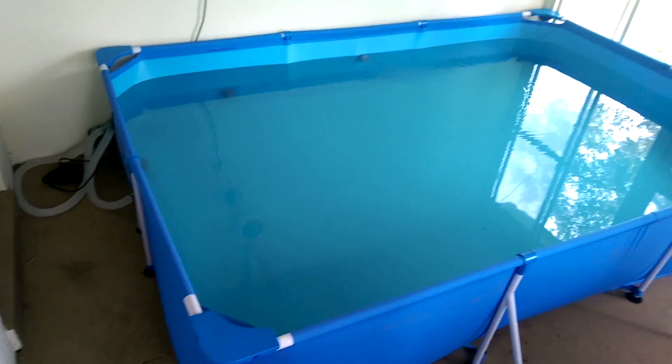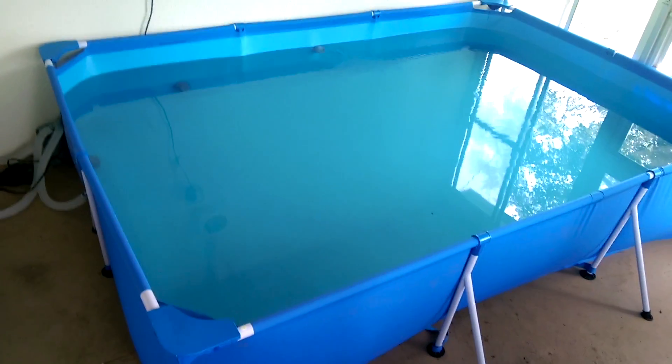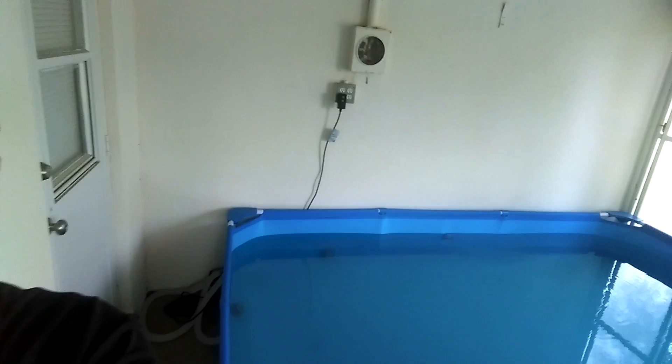So I got this 10-foot pool at Target, about $300. The best way — very relaxing.